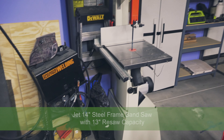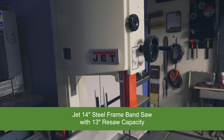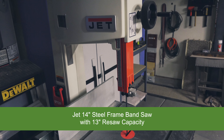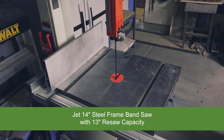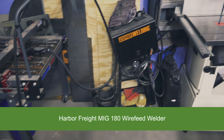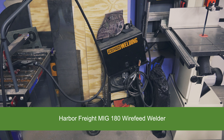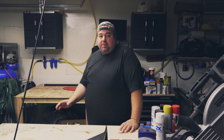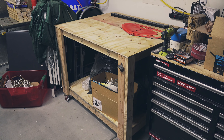I did get a new bandsaw — that is a 14-inch Jet bandsaw with a 13-inch resaw capacity. I also forgot to point out last time that I do have a Harbor Freight Flux Core welder. I also made this workbench right here; this is where the X-Carve is going to live.